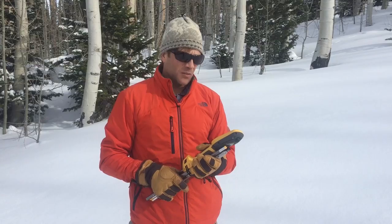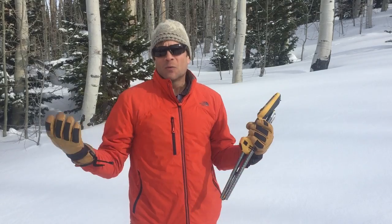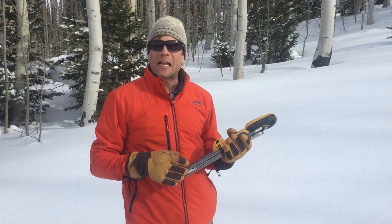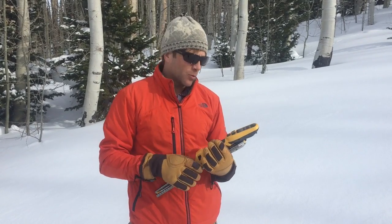Hi, my name is Tumas Loxo with Avatec, and I'm here to show you some of the best practices with the SP2. The first thing I do when I take it out of my pack is turn it on — obviously — but you're looking for a GPS signal. It takes about a minute and a half to two minutes to get a connection depending on your terrain and your weather.